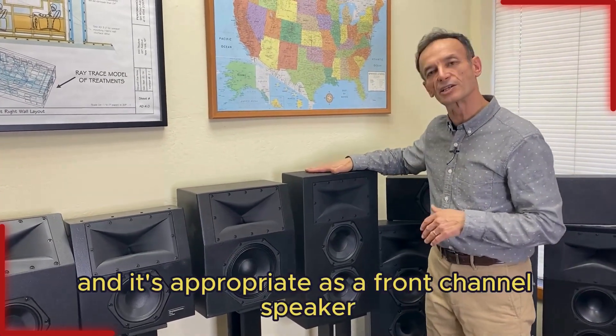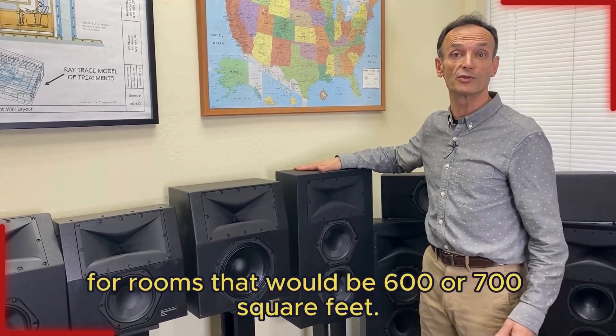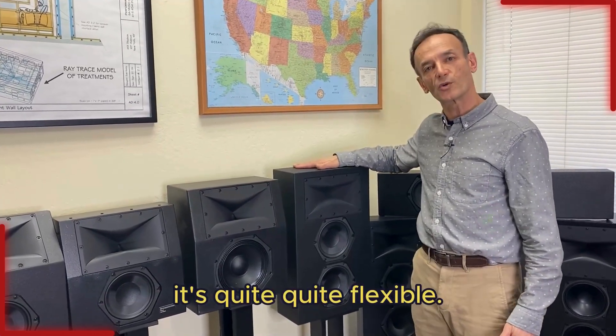It's appropriate as a front channel speaker for rooms up to about 450 square feet, or as a surround channel for rooms that would be 600 or 700 square feet. With its sound pressure level capabilities, it's quite flexible.